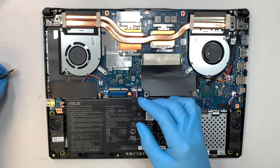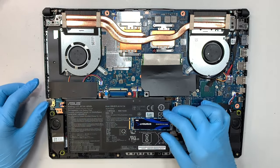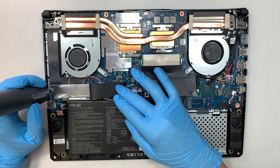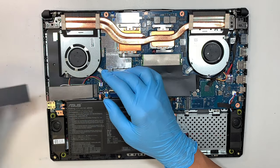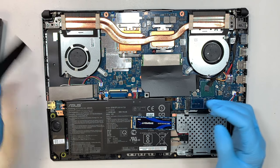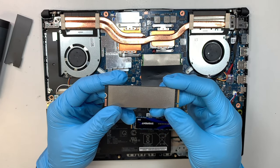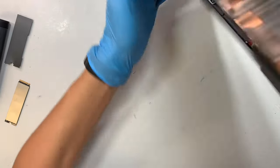Now let's talk about the NVMe M.2 SSD drive — this is the drive we're adding to. The original one is already installed on the left slot. Go ahead and remove that screw, slide the hard drive to the left to remove it. This is the 512 gigabyte NVMe M.2 — that's the original.